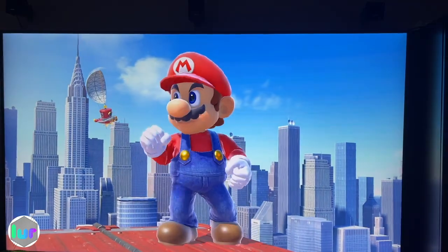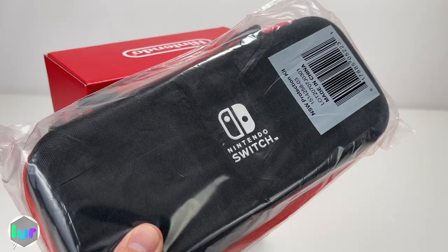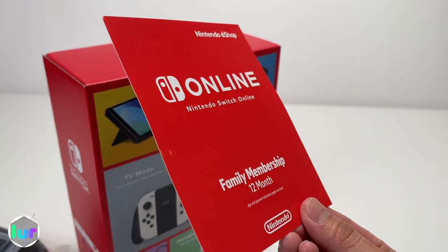This is the bundle we got for $399. You could also buy it solo for around $350 — we'll put a link down below. Our bundle came with a bag, a 128GB micro SD card, and a one year online membership.